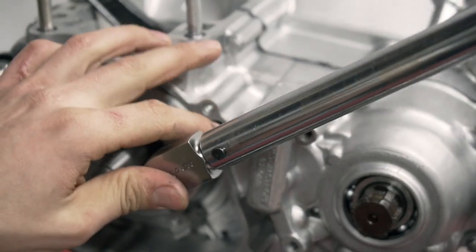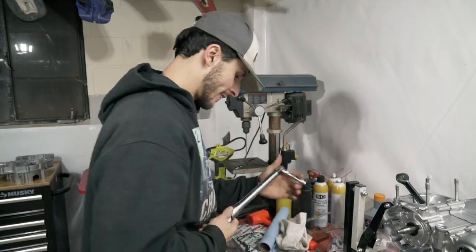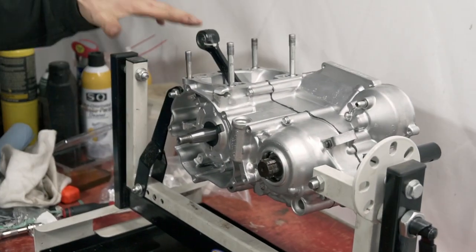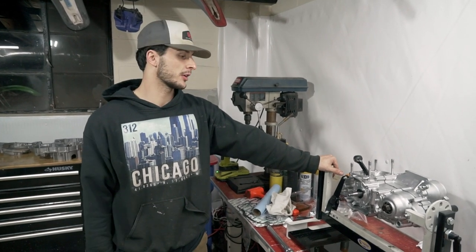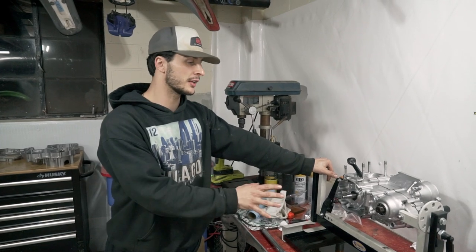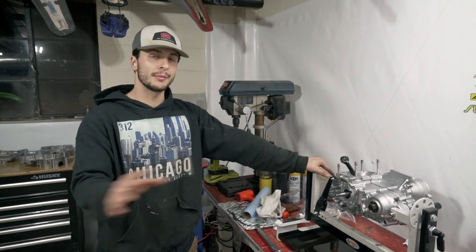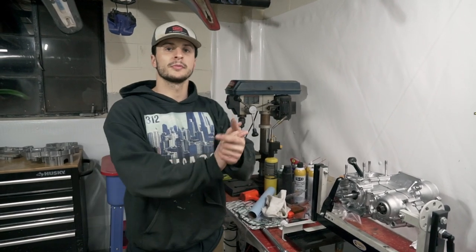And that, ladies and gentlemen, is almost step by step of how to complete your bottom end rebuild. I cannot wait to see what this engine is going to sound like and to hear this bike start up. If you have any questions about the process or want more in-depth detail, comment or DM me on Instagram. Let me know what you think of the video — part three is coming out. We'll see you next time.